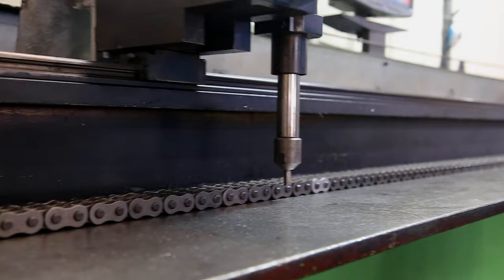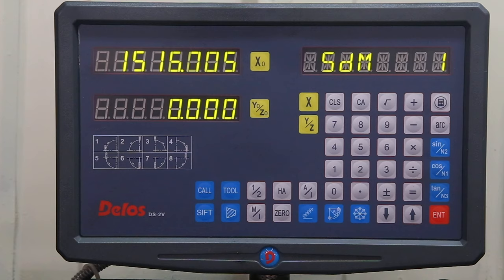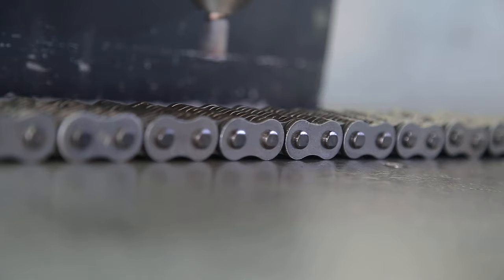Each batch of chain is inspected by an electronic chain length gauge. Controlling this ensures we supply consistent length chains which aid repeatable and consistent machine setup.